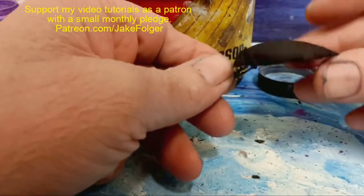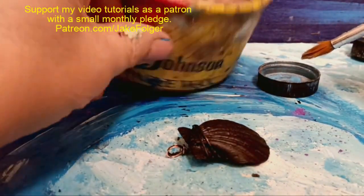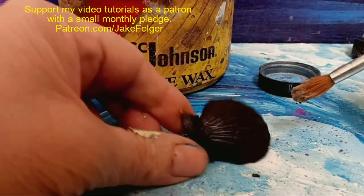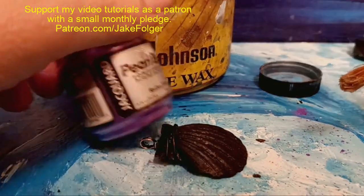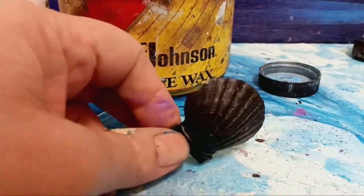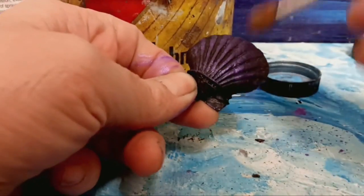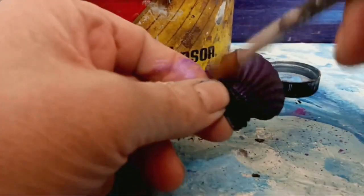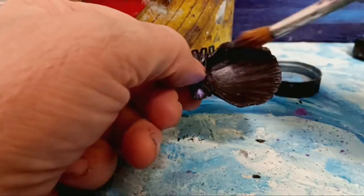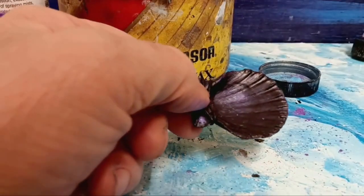The shell is dry now and I've painted it black. I'm going to use a little bit of Johnson's paste wax — I've been using this for years. I'll get a little bit on my brush and use this product called Prolatch Pigments in Reflex Violet. I'll get a little bit on my brush, dab off the excess, and just kind of paint it on there.